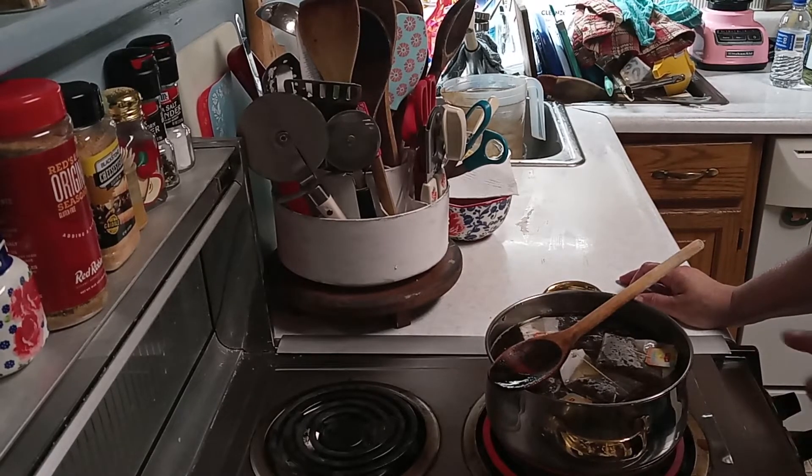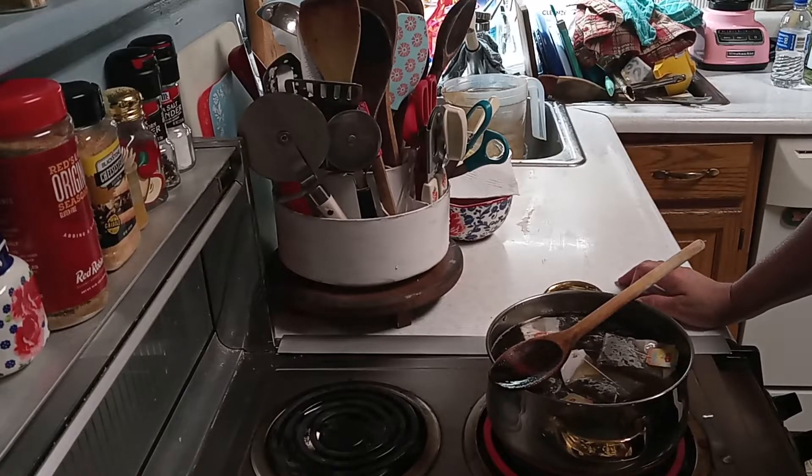Now you want to stay on top of this. I've got this on high because you don't want it to boil over.